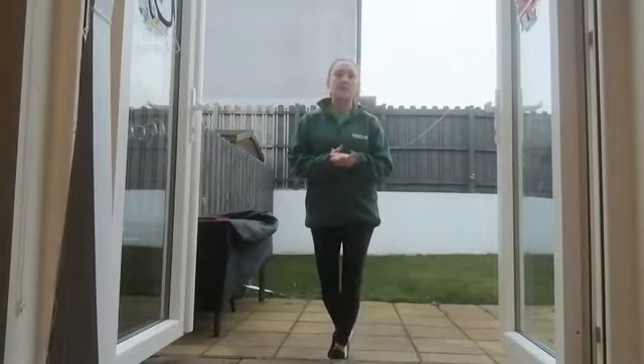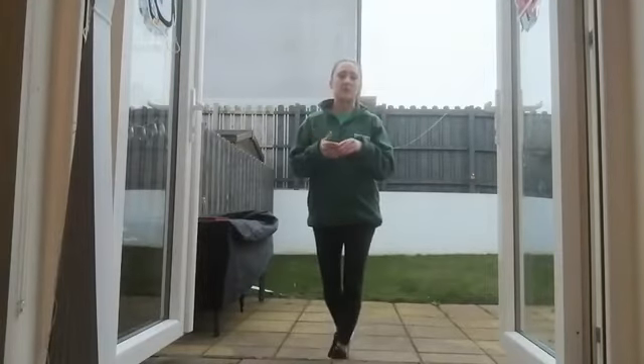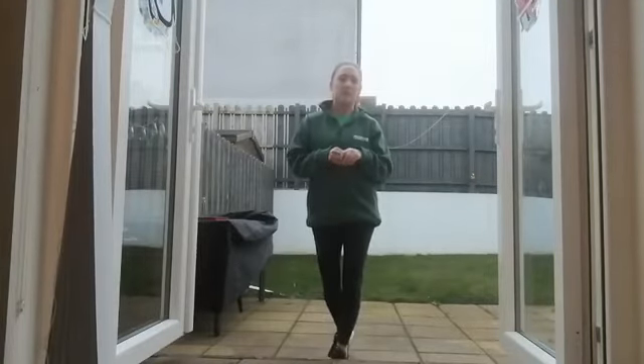Today's step up challenge can be done using your stairs, your front doorstep, or like I'm doing, my back doorstep.